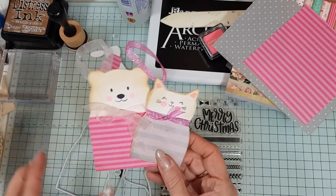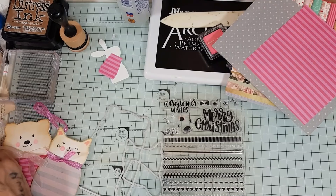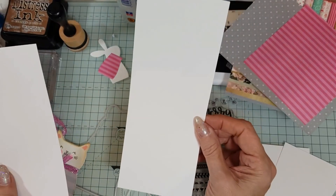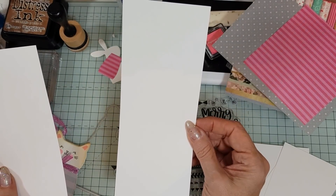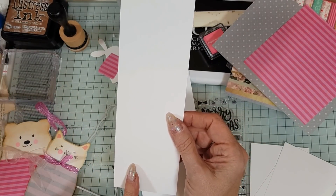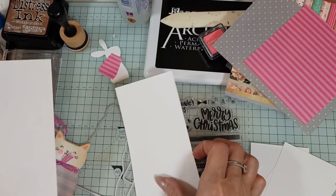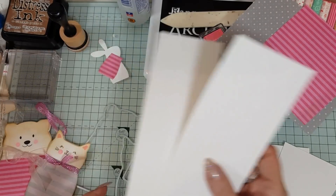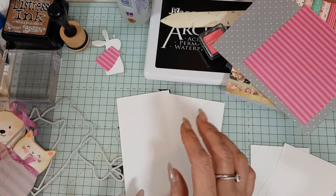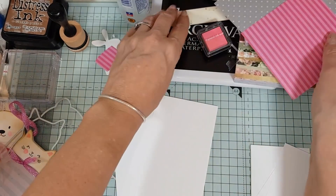Let me tell you what you're going to need to make these because they're really, really adorable. I have some white cardstock. If you want to make the tags, for the bear cut it three and one-eighth by eight, and the cat is two and three-quarters by eight. Then you're going to score at four.